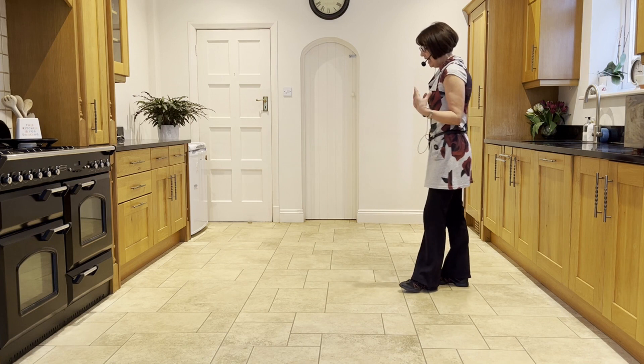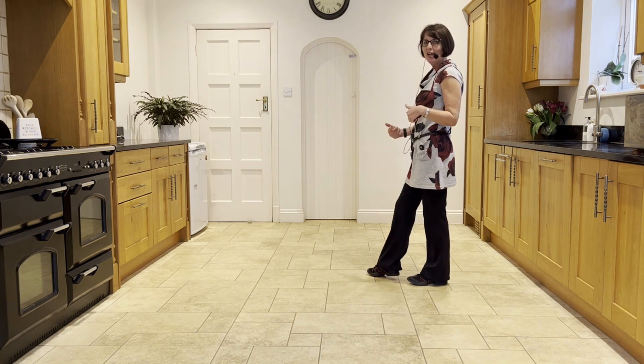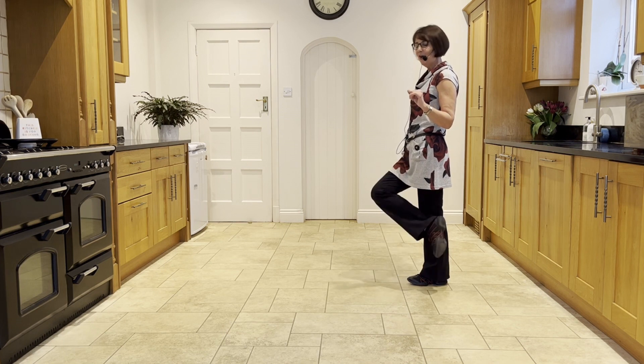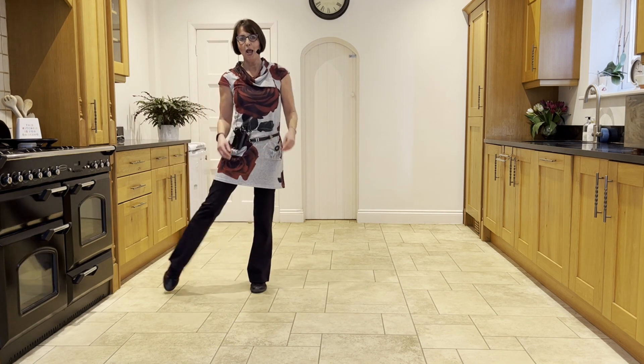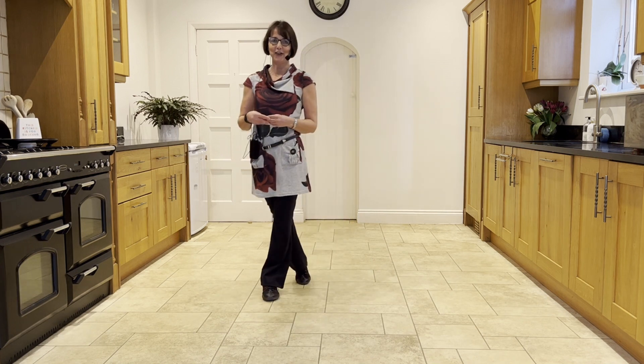Let's just take it back a little bit. Going from the section where we hook the right over the left, into our step lock: step lock, step. Starting with a little hook — ready and hook, right lock, right lock, right, forward rock, sailor quarter turn, point, hold and point, hold and cross, back, side, cross.